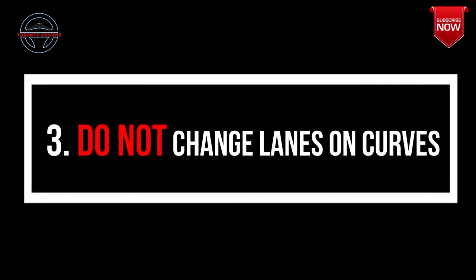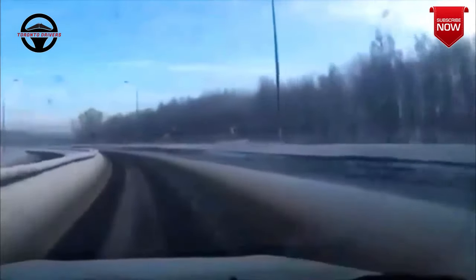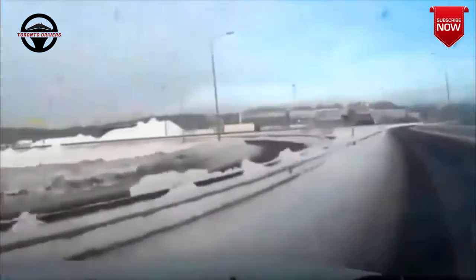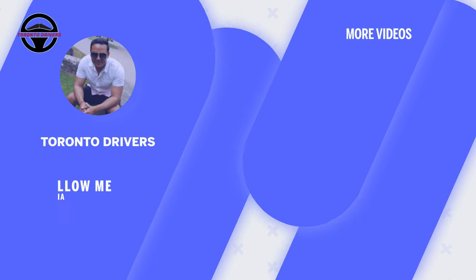Point number three: do not ever change lanes on curves. Let me show you what happens when you switch lanes on curves, especially during winters. So that's all about lane changing.